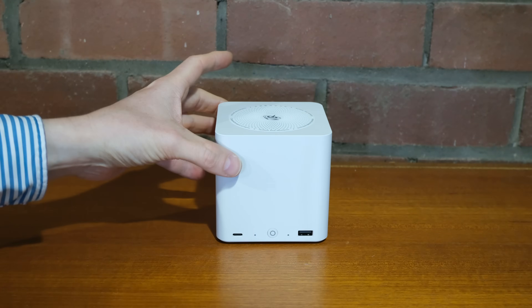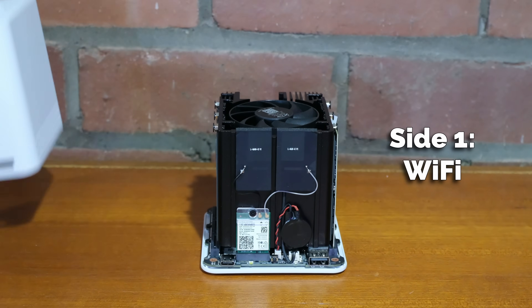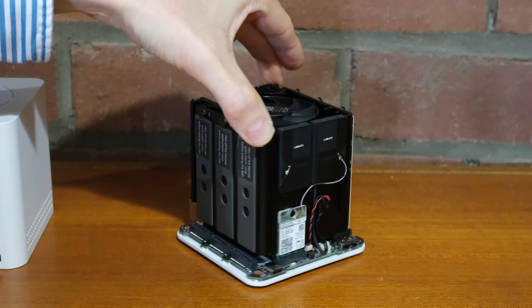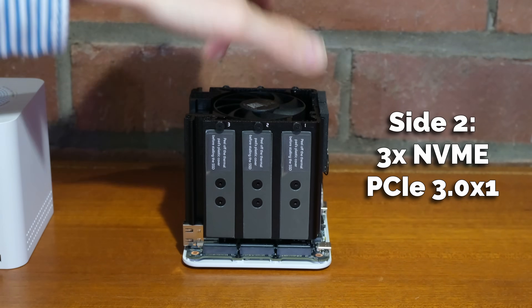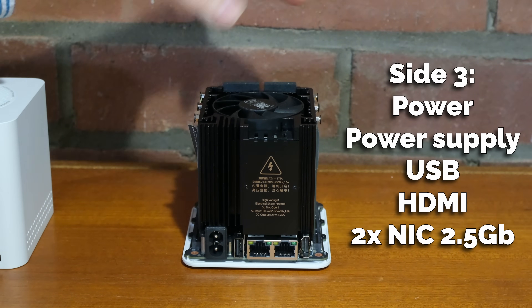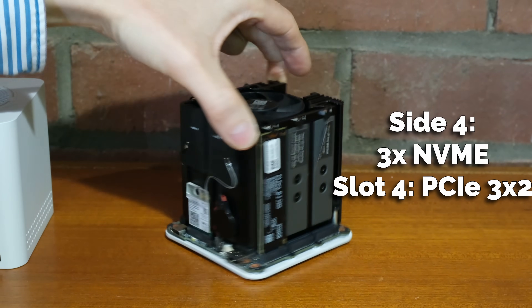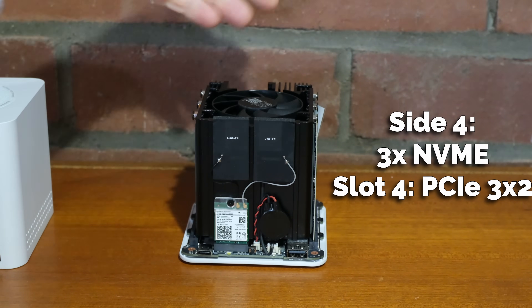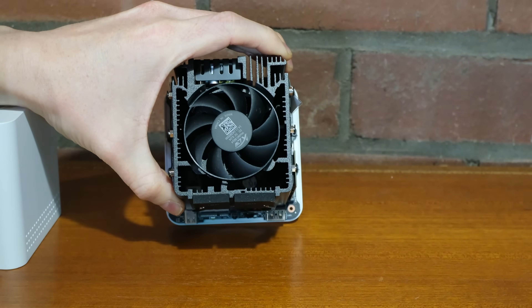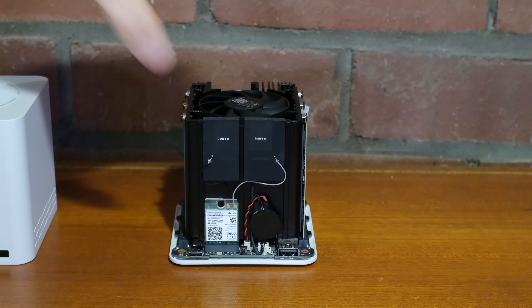Starting with an overview of the actual device and a teardown — you unscrew the bottom, there are some rubber grommets on the bottom, but once you've got that off you're presented with this awesome little form factor where basically everything's encased in the heatsink. You can see we've got Wi-Fi on one side, three NVMEs on the next, the power supply on the back with the RJ45 ports, and then the remaining three NVME slots. In the middle is a fan that cools down all of the heatsink, which I haven't heard any noise from throughout operation.